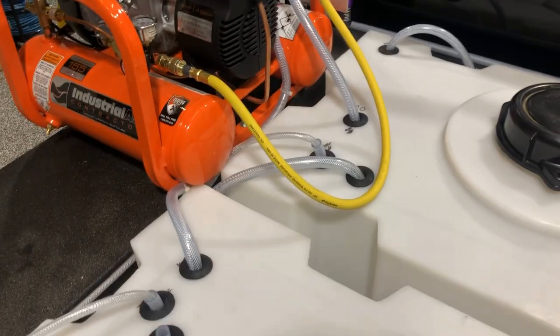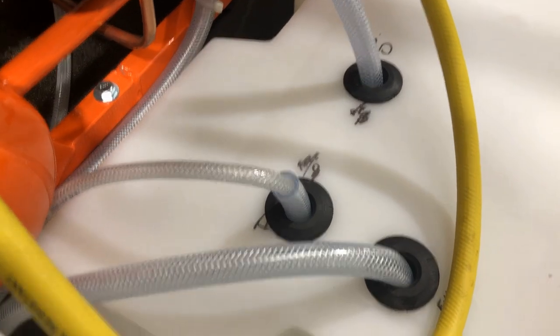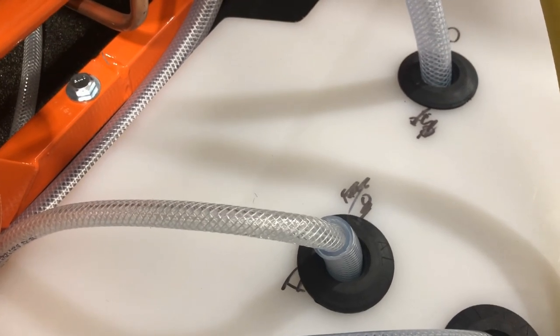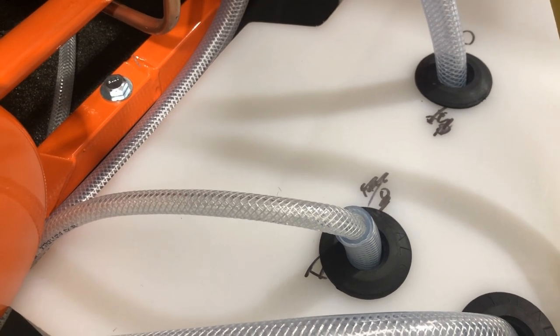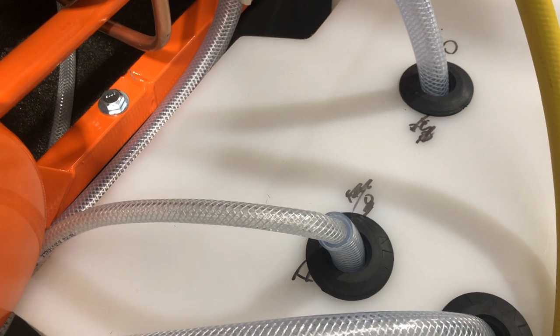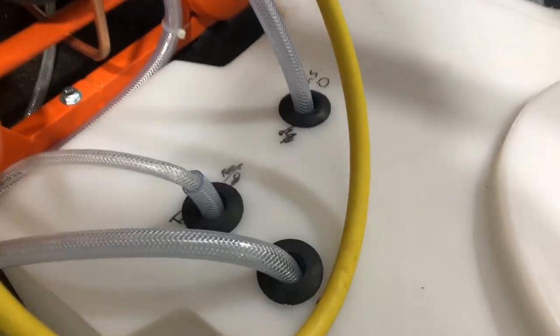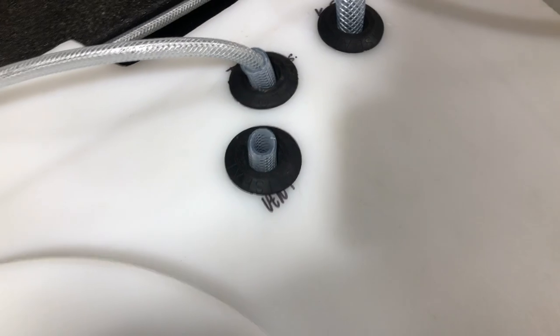Here on the King Slinger setup for this truck build, you can see we've got one uniseal going to our bleach tank, one going to our water tank, and one for our downstream bleach line — just a short half-inch hose stub so we can run the quarter-inch hose down through it. We also have vent hoses — one for the bleach tank and one for the water tank, letting the water tank vent out the top.